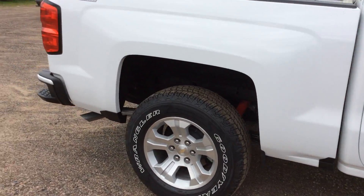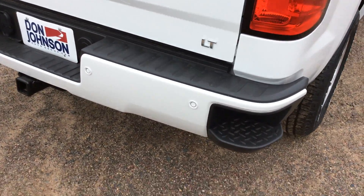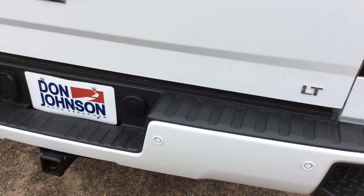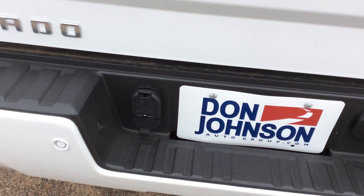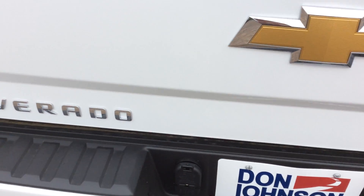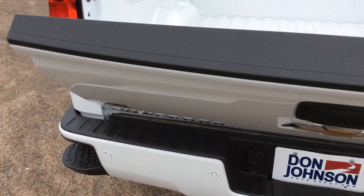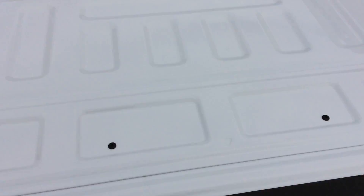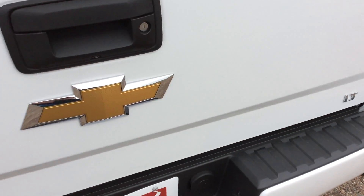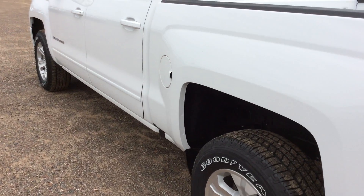Roll around to the back here. As with all the Silverados we have the step-up bumper. With this one we do have backup sensors assisted with a backup camera, 4 and 7 prong outlet, and the easy lower and lift tailgate. Goes down nice and slow, very light to pick up — you can do it with one finger. Don't have to worry about the tailgate slamming down, bending stuff, breaking stuff.